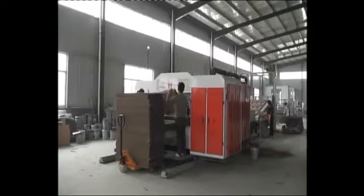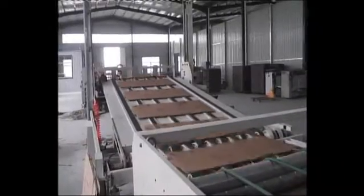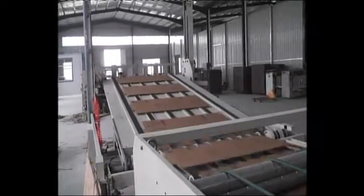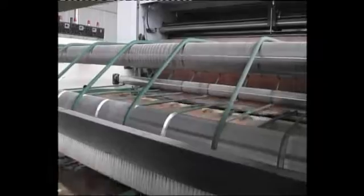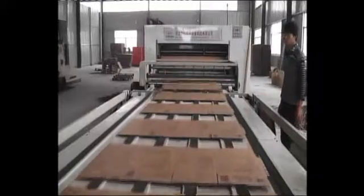Overprint precision: double color plus minus 0.5 mm, 3 color plus minus 0.75 mm, 4 color plus minus 1.0 mm. Cardboard printing thickness is 3 to 11 mm.